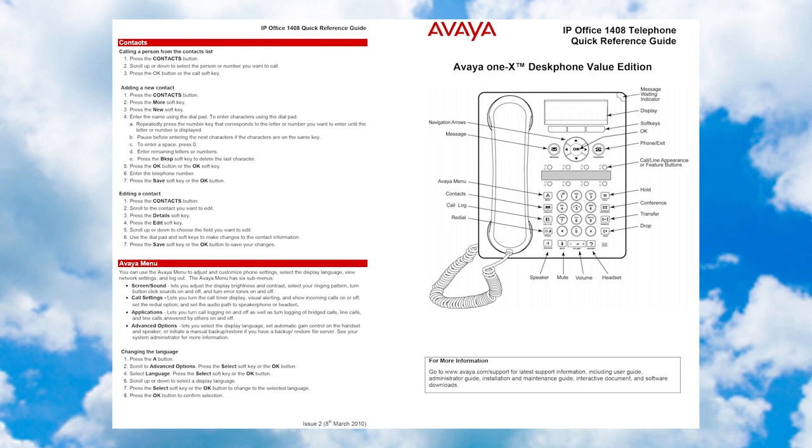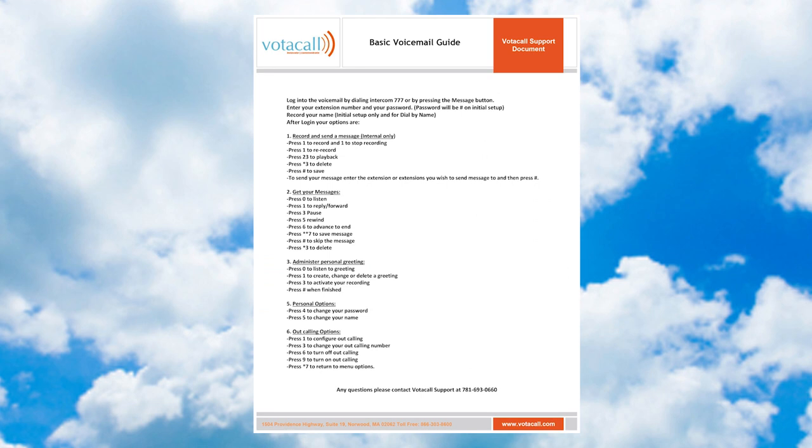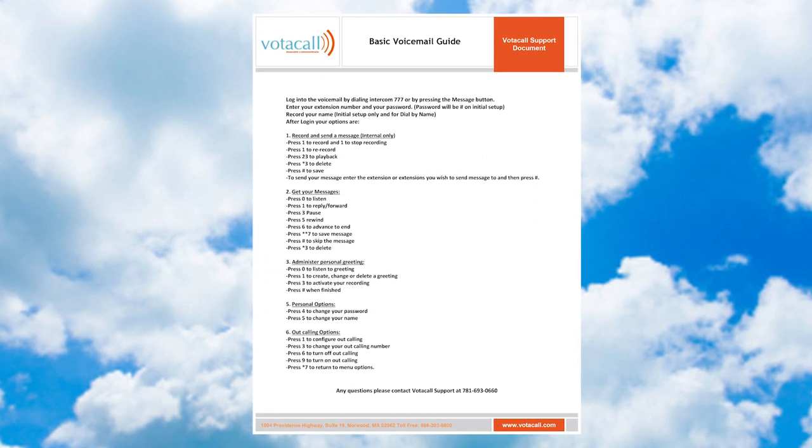These are also the things that, if not practiced, can have an effect on your customer and client experience when calling you. So let's practice together. But first, let's get our mailbox set up.